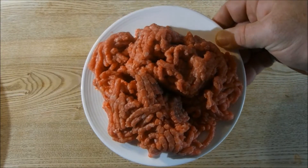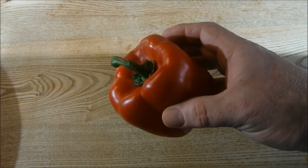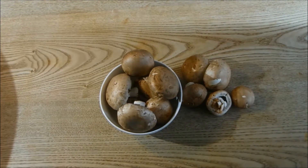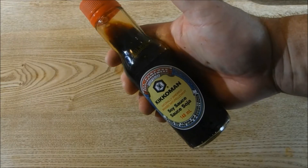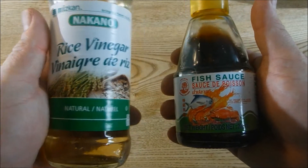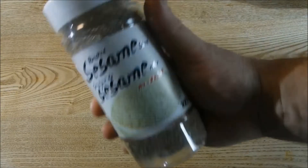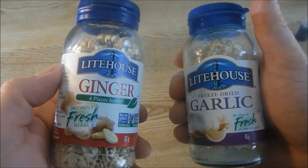You're going to want some ground beef, some thawed frozen spinach, a red pepper or two, some mushrooms, some buckwheat soba noodles, some good quality soy sauce. As an option, you can add some fish sauce and some rice vinegar. You'll want to have some sesame seeds as a garnish, and you can add some freeze-dried garlic and ginger.